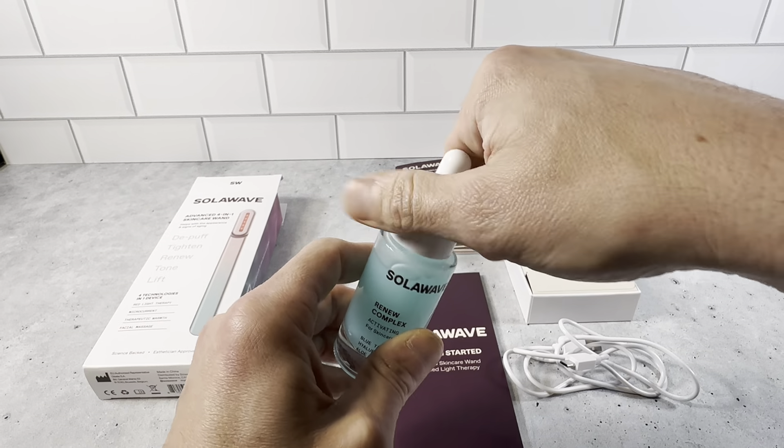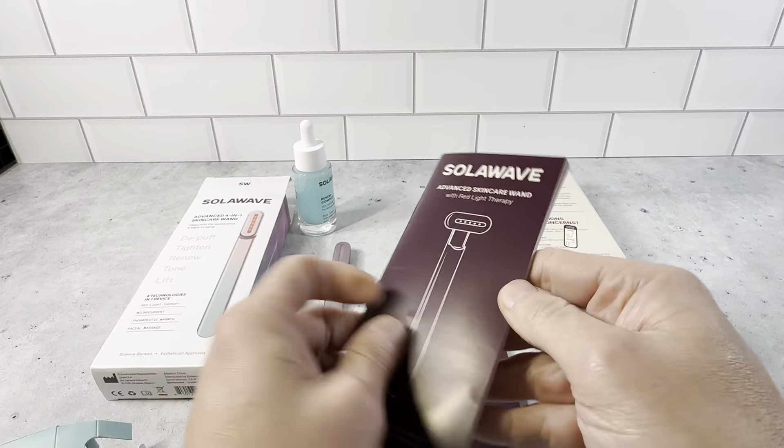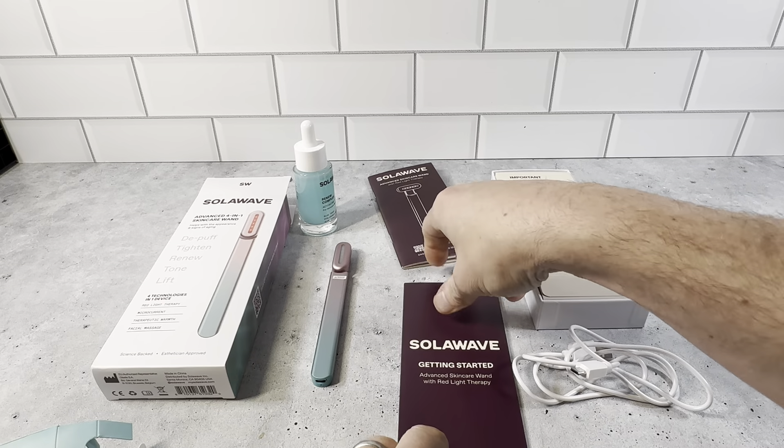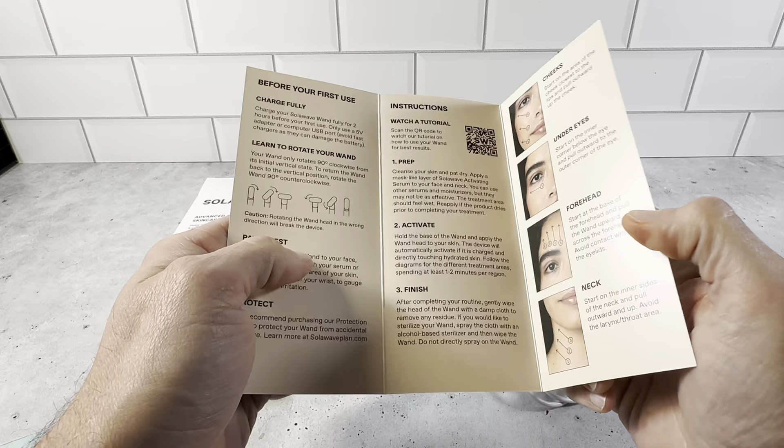And then you have the Advanced Skincare Wand User Manual right here. This is going to tell you everything you need to know — it's very informative. And then you've got the Quick Guide right here, which tells you what you need to get started and how it works.